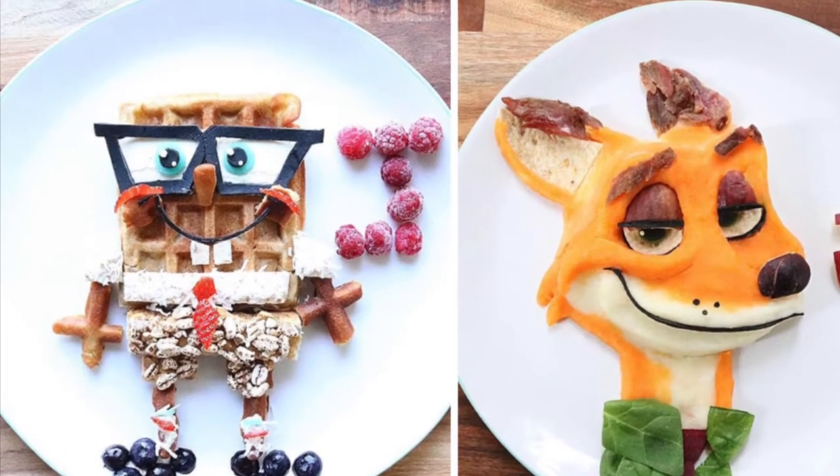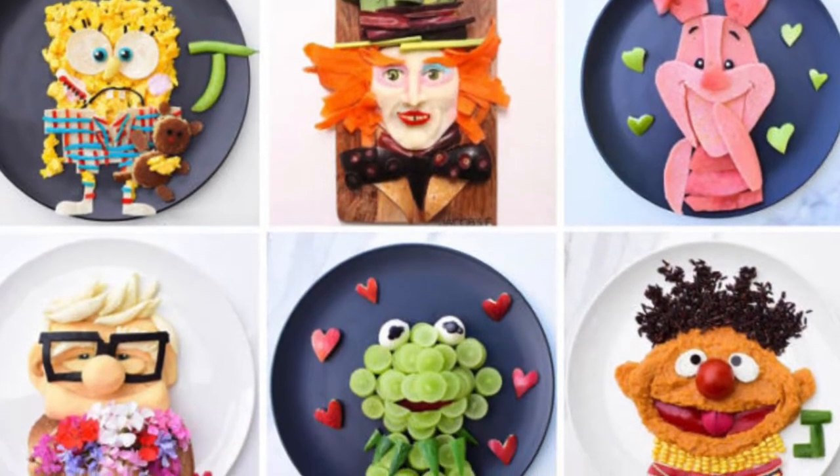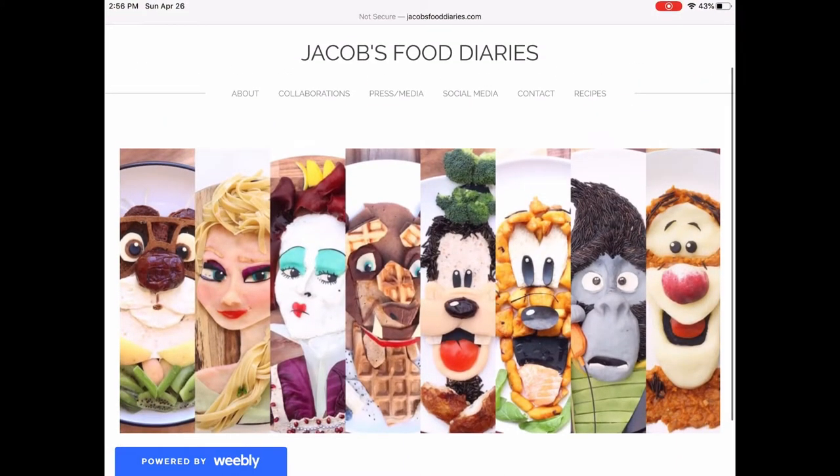She's created everything from a ravioli SpongeBob to a chicken and mashed potato Woody from Toy Story. She started doing this for fun to help her son eat healthier, but it ended up giving her more bonding time. You can check out her work at JacobFoodDiaries.com.